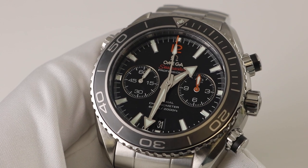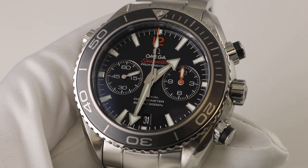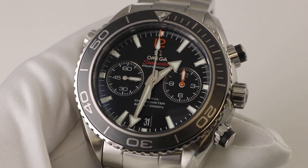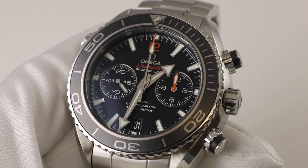Today I have the distinct pleasure of having in my hands the Omega Seamaster Professional Planet Ocean Chronograph. This is the coaxial 600 meter chronograph which features the new in-house movement and the new SI14 silicon balance spring.